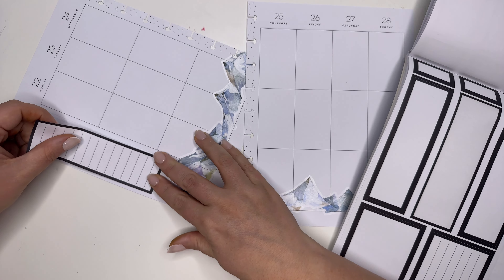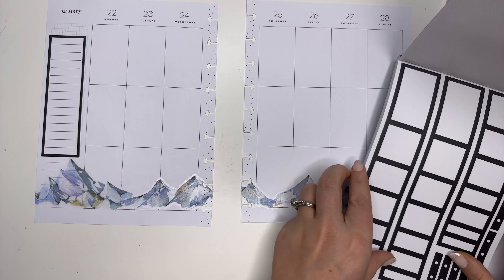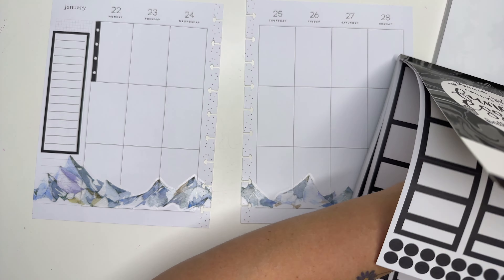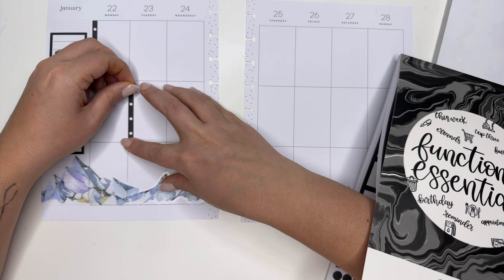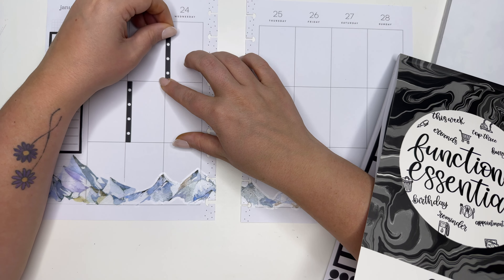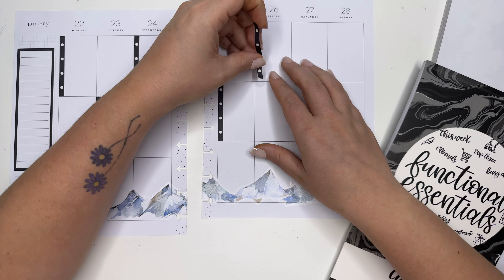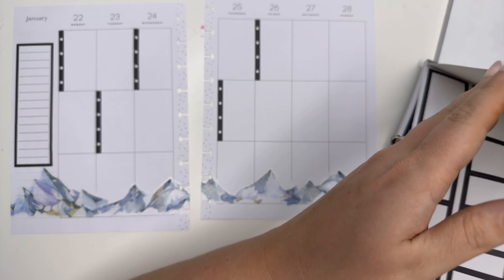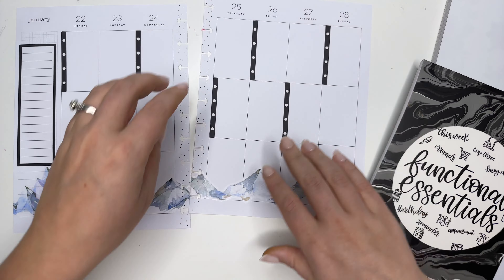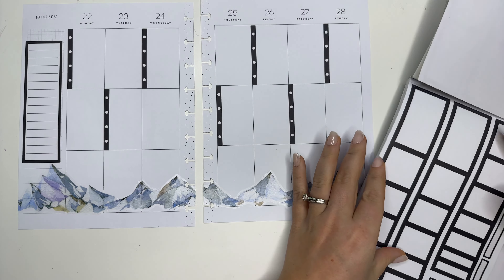I definitely want to use lists this week because lists tend to be the best for me. Last week I used checklists and I loved it — it was so fun and so different than something I've ever used before. Also, Functional Essentials — if you didn't know — is available on amberplannerday.com right now. It just released last Friday. I'm kind of making this little checker pattern with these checklists, which is just fine by me.